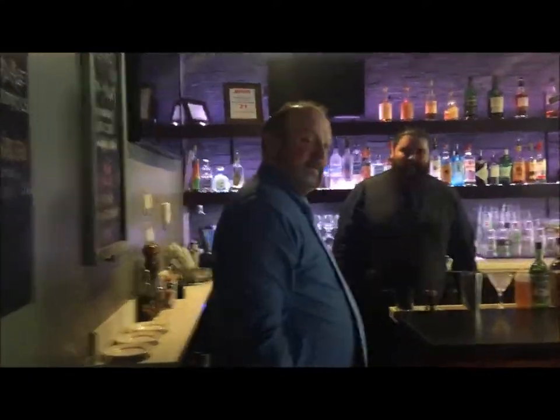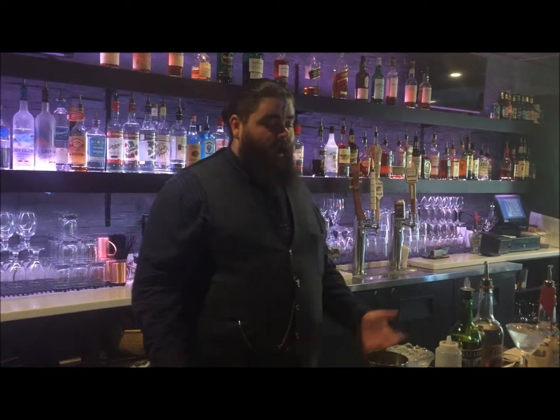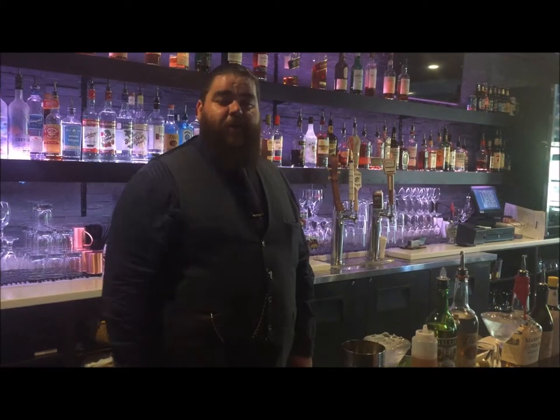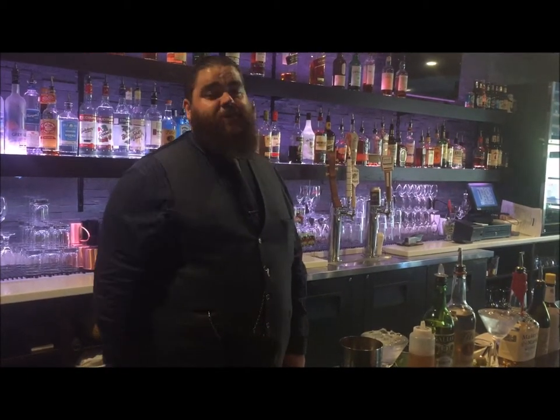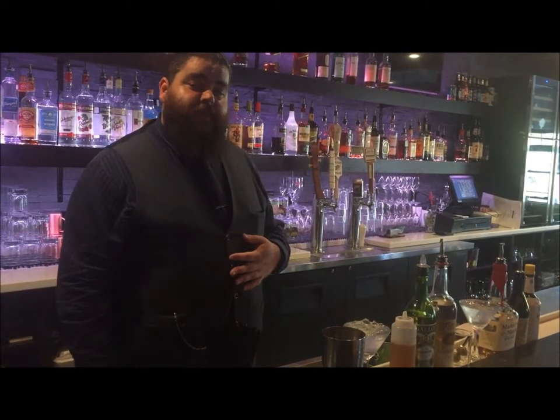Thanks for having us. Thanks for coming. Hi, Chris the bartender here from the Coase Bar & Bistro at the Daniel Hotel. Here to show you guys a couple of cocktails today — cocktails that are very easy to make but hard to master. We're going to make a dirty martini and then we're also going to make the Manhattan.